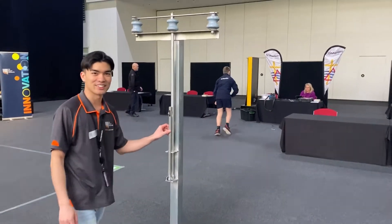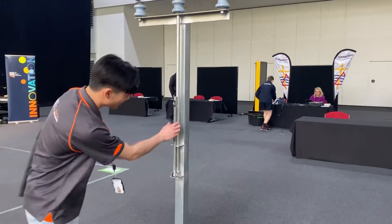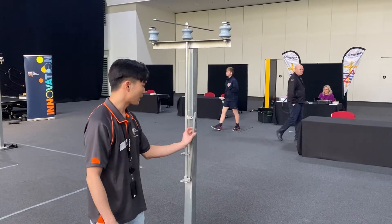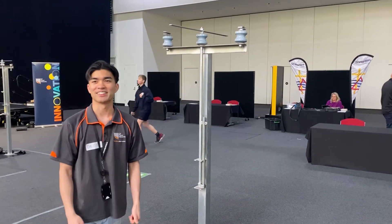So when it gets there, pull the robot up to the ground, then pull it down, and then twist it that way, and pull it back up — and that's the successful job.